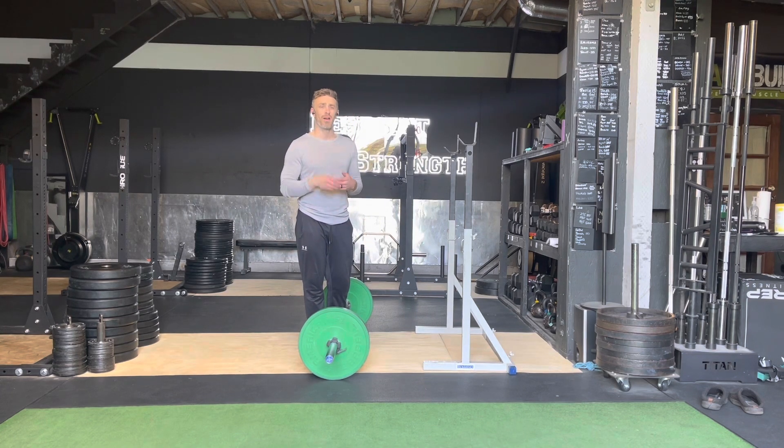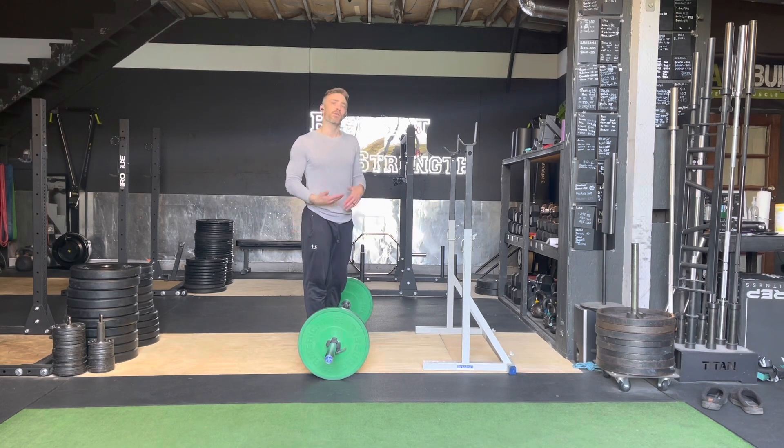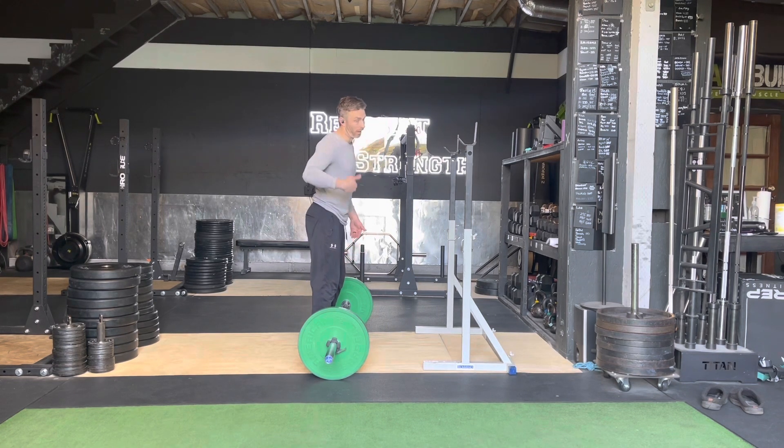You might see this show up in the program with three different positions — we might go mid-thigh, hip, pause. That's less common, so we're going to show the most common version. That would be if your coach programs it for a mid-thigh issue. But most common is going to be just off the floor, just below the knee, just above the knee, and go.